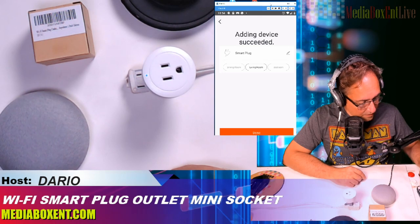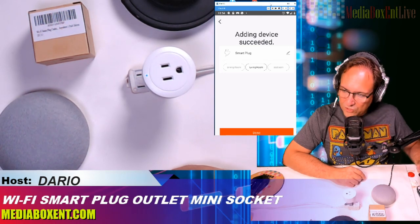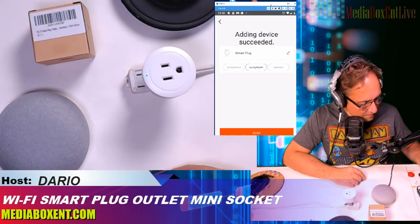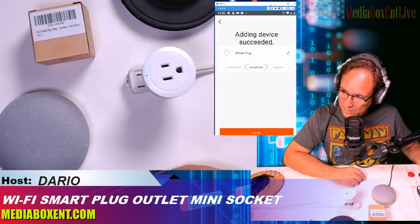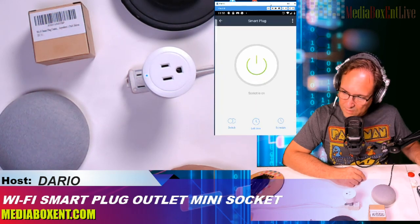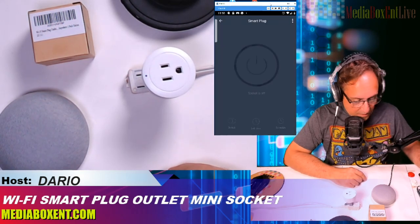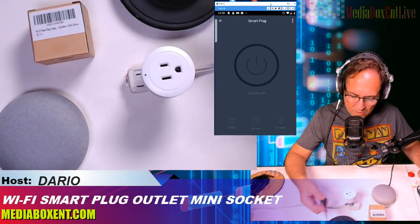We can name it — I'll call it 'Living Room.' You can change the name later. We're going to use it for lighting. Click done. That's it! Now let me turn it off — you see the light went off. We plug it in — perfect.